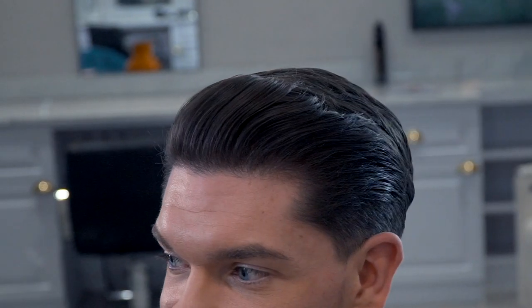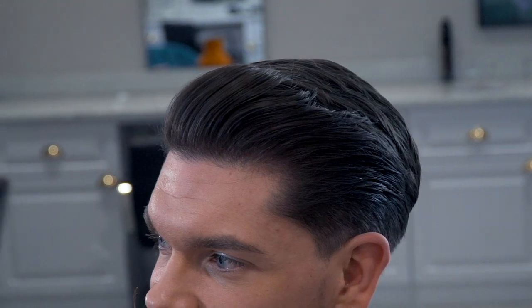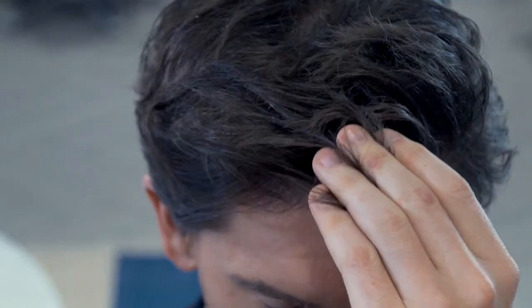This haircut is a modern and mature take on the hairstyle that we're so used to seeing. It's based on a high disconnection with a taper to give it a clean and classic finish. Watch on to see how my hair was taken from this to this. This really is my style for 2019.